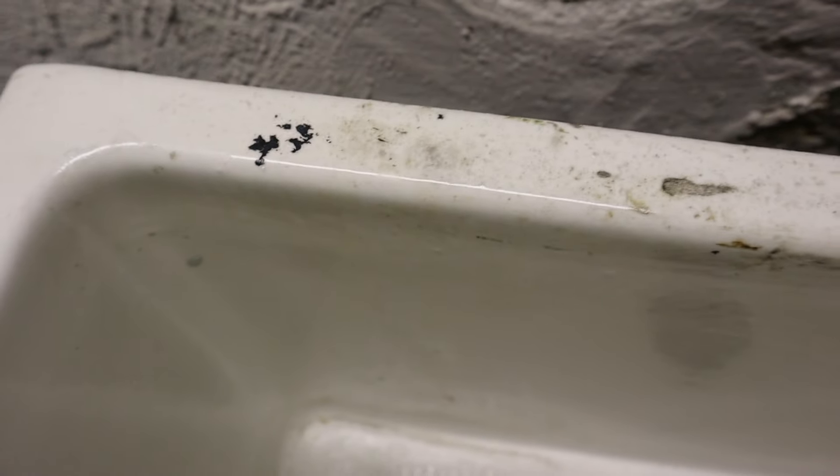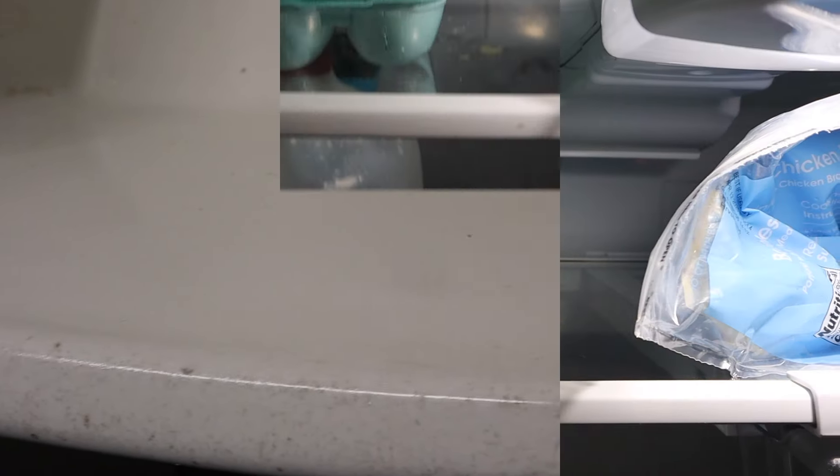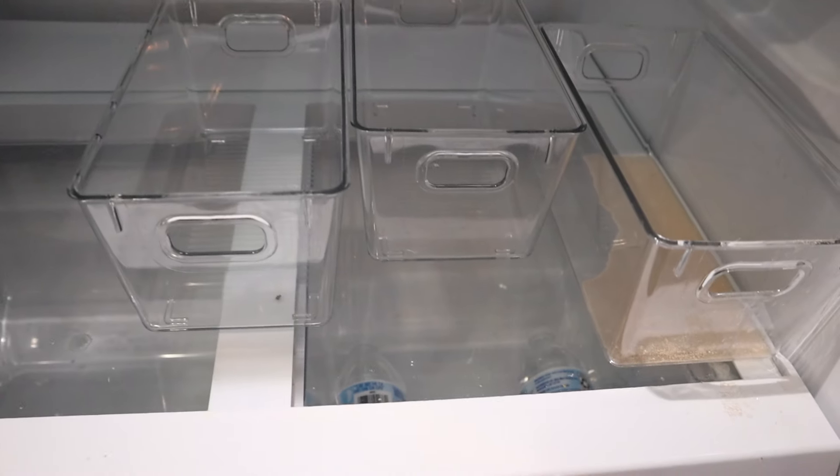Moving on to the fridge — I really needed to clean this fridge because the next day we were ordering groceries, and the fridge was a mess. I'm filling up the sink with some hot water, some bleach, and some Mr. Clean, and I'm just going to use that to wipe out the fridge.